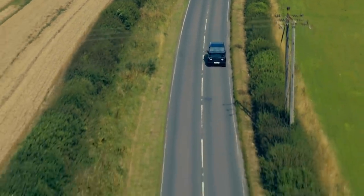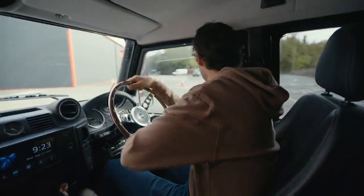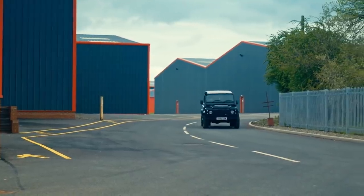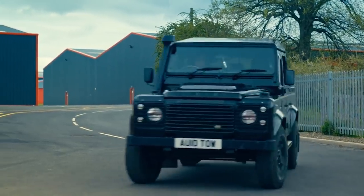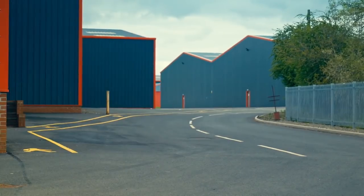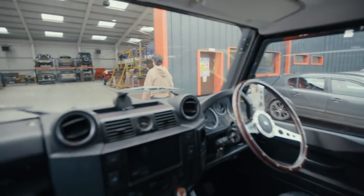Brit Parts have been keeping old Landys on the road for over 35 years. The authentic rear axle they've found us is unfortunately worn and damaged from being left outside for over a decade, so it needs stripping down and refurbishing — a job that requires specialist tools I don't have, which is another reason I've made the long trip to Shropshire.